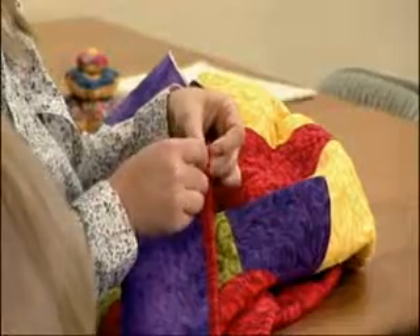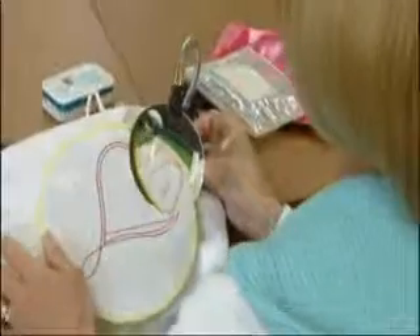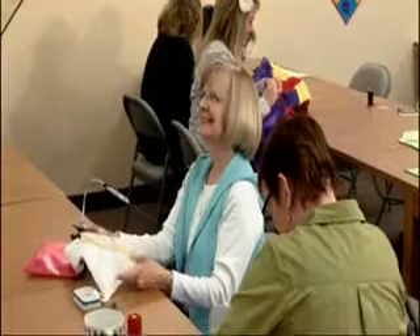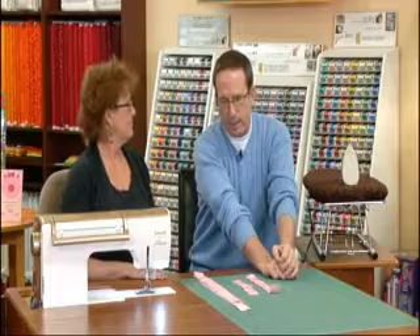Here we are in the studio — this is my Quilt and Create Studio here in Phoenix, Arizona. These are a bunch of my friends that come here for Quilt Café and the open-sew show and classes we have here. We are now going to work on putting together the alternating colored squares border — not a checkerboard, but alternating colored squares that we're going to put together.